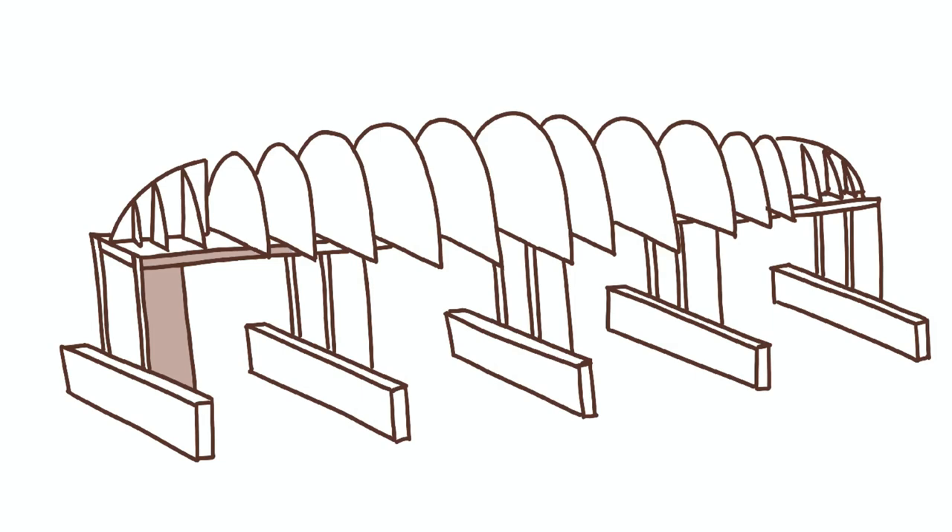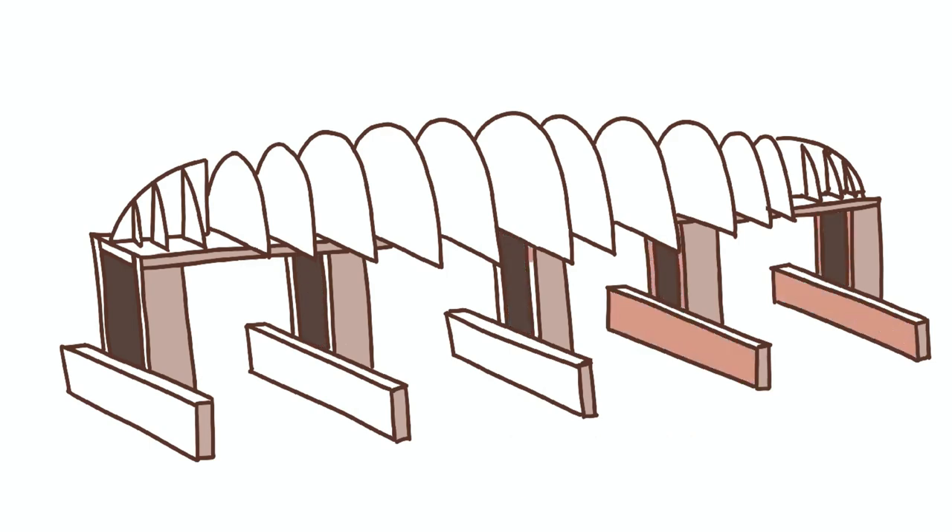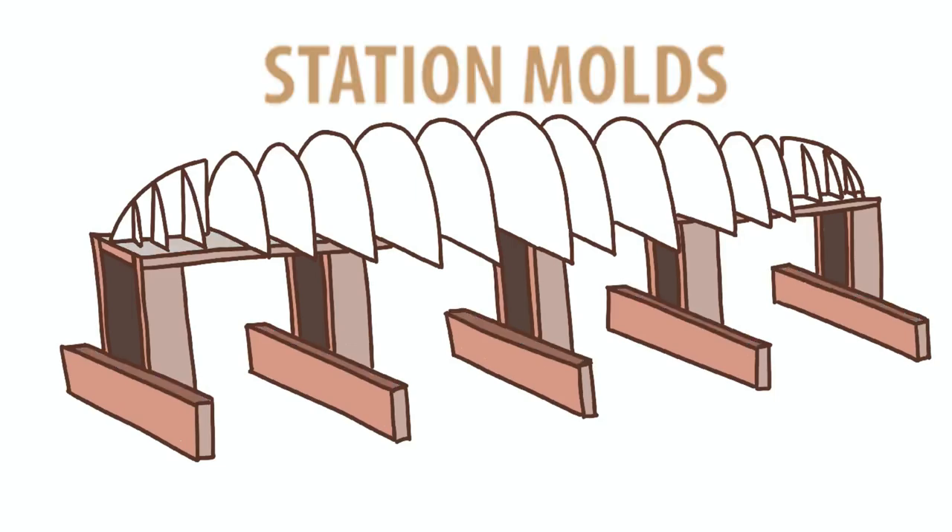Let's go over how a strip-built boat is created. First, you need a strongback. I'm making mine out of kiln-dried lumber. It is important that the strongback is straight, level, sturdy, and secure from moving easily. On top of the strongback are mounted a series of station molds.